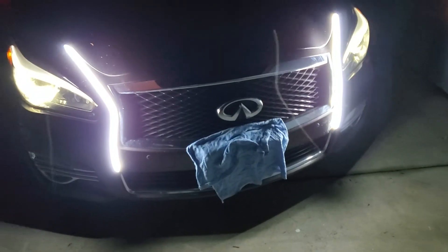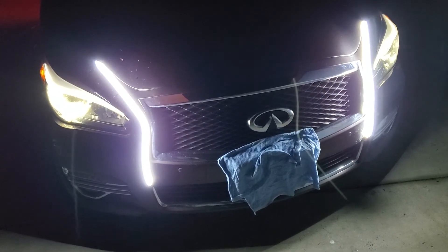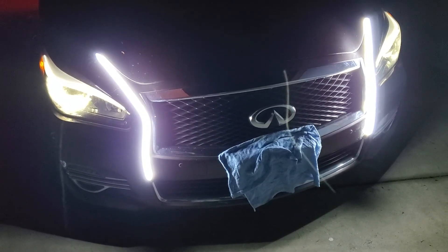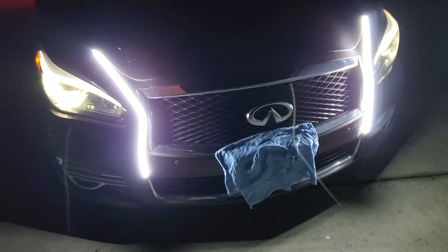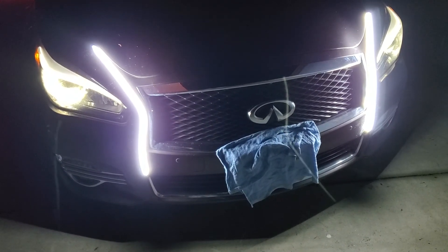Like my Sentra — I put these on my Sentra and it looks cool. And then the Impala, I got some like side LEDs, like blinker lights. It looks better than factory, but still.